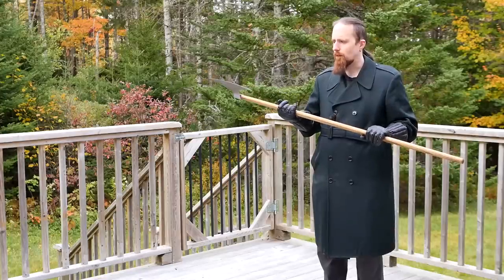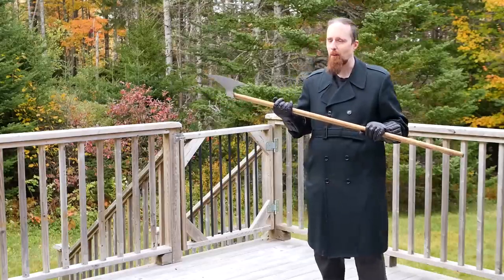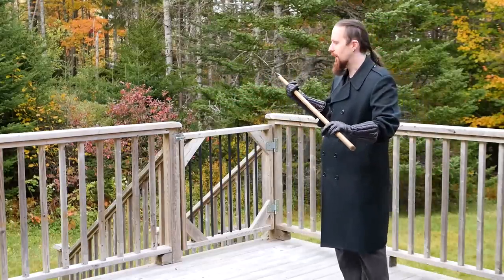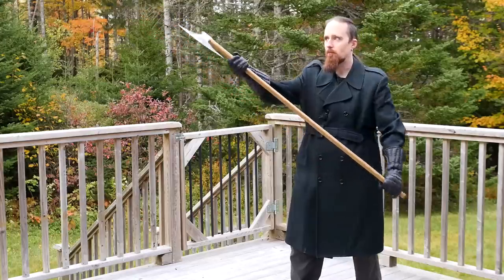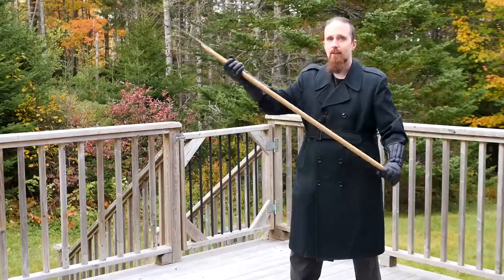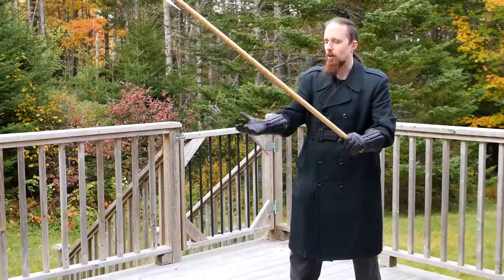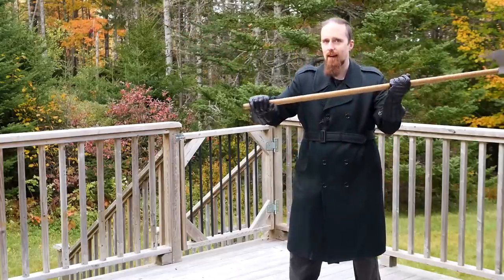So how do you grip it? What's the right and wrong way? Depends on what you're doing — that's the problem. Depending on what I'm doing, I may hold it pretty low, I may choke up on it, I may have the hands further apart or closer together. I may grip it with my main hand on top, or the other way around.